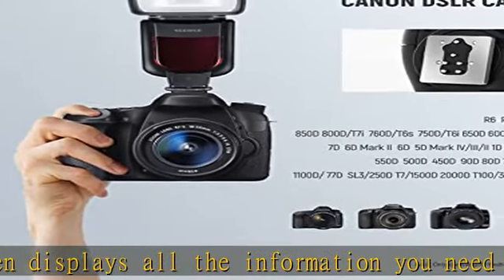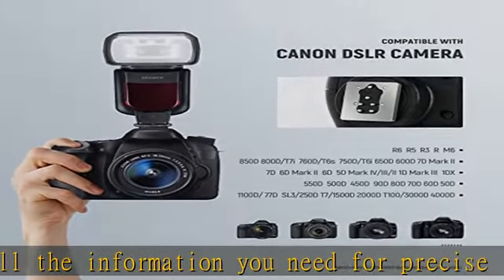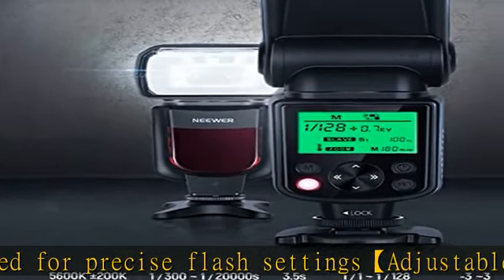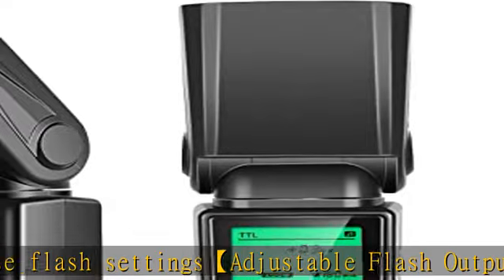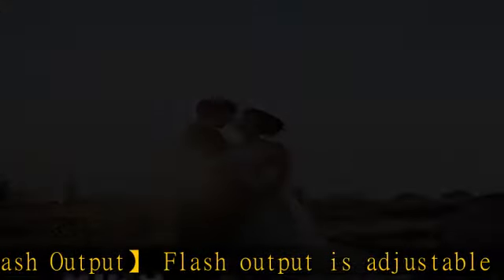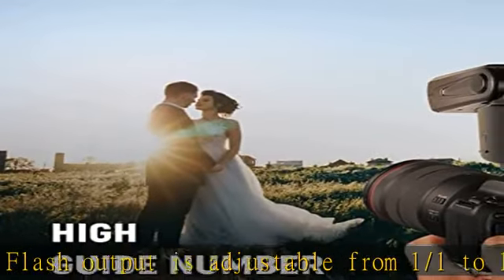Stable 5600K plus or minus 200K daylight delivers a consistent color to all photoshoots. The flash head can swivel up and down between minus 7 degrees and 90 degrees, and rotate 270 degrees to get natural photos with fewer shadows at multiple shooting angles.